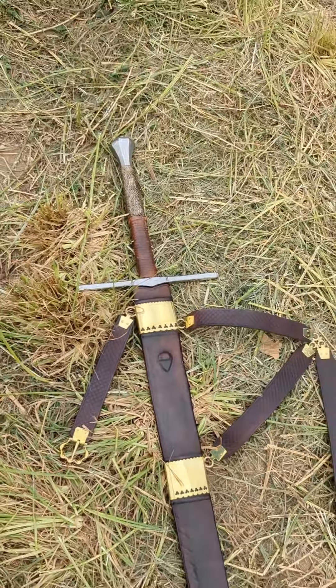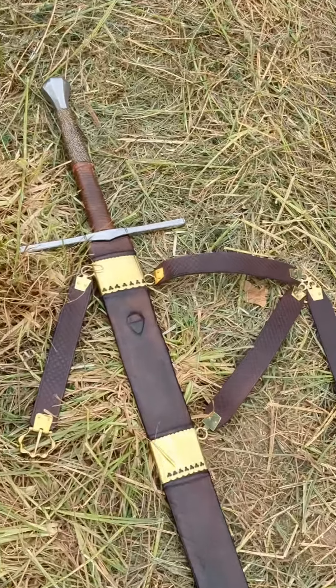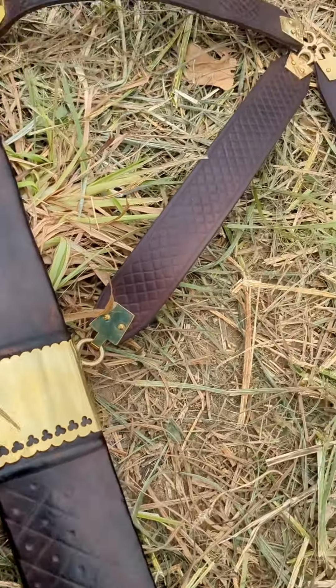I didn't get a video of the suspension, unfortunately — maybe one day I will. You can see the final scabbard. What do you think?